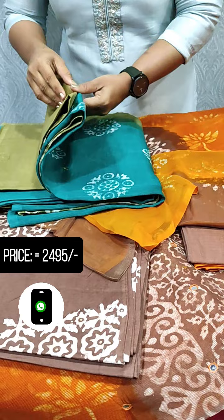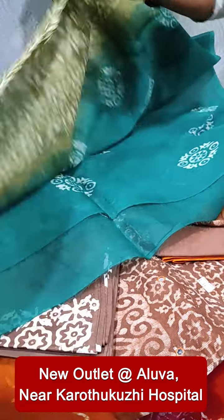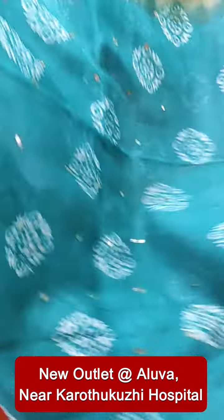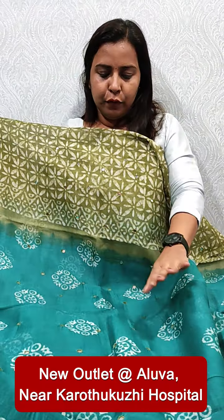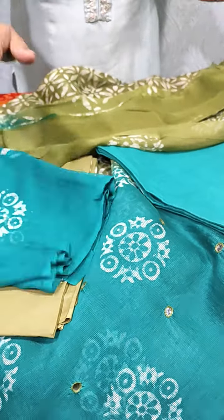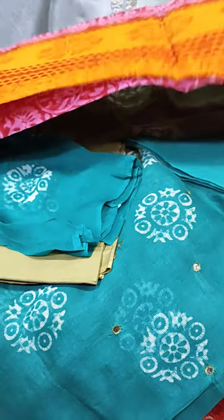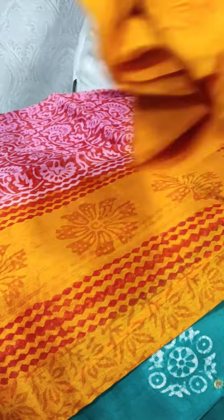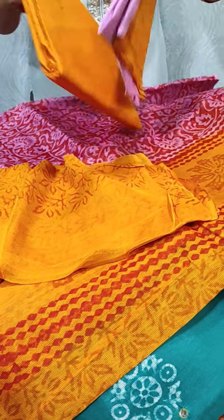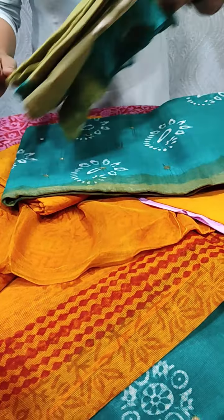This is a dark greenish color. The bottom is a yellow color. Next, we have a pink and orange shade. This is a yoke pattern. We have a pure chiffon in two shades, and the bottom and top are the same color.